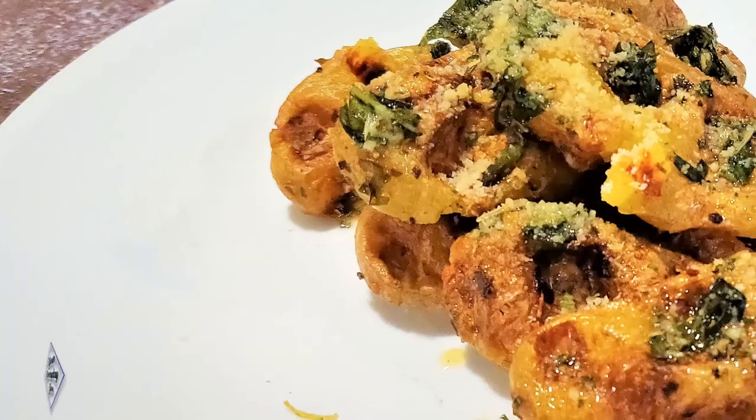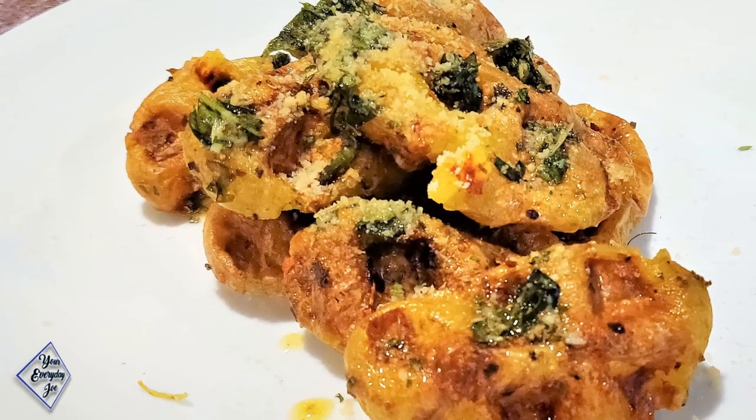Garlic and herb smashed potatoes. I'm going to be using fingerling potatoes, so let's get started.